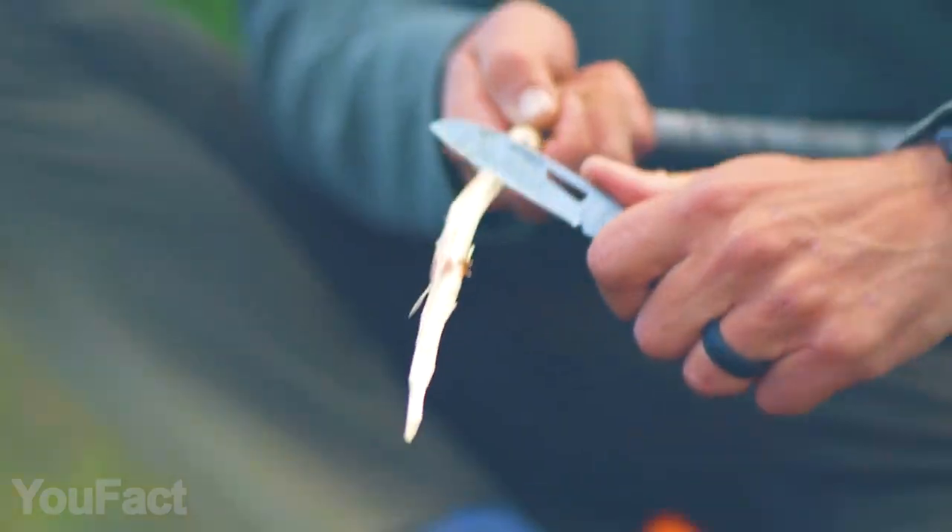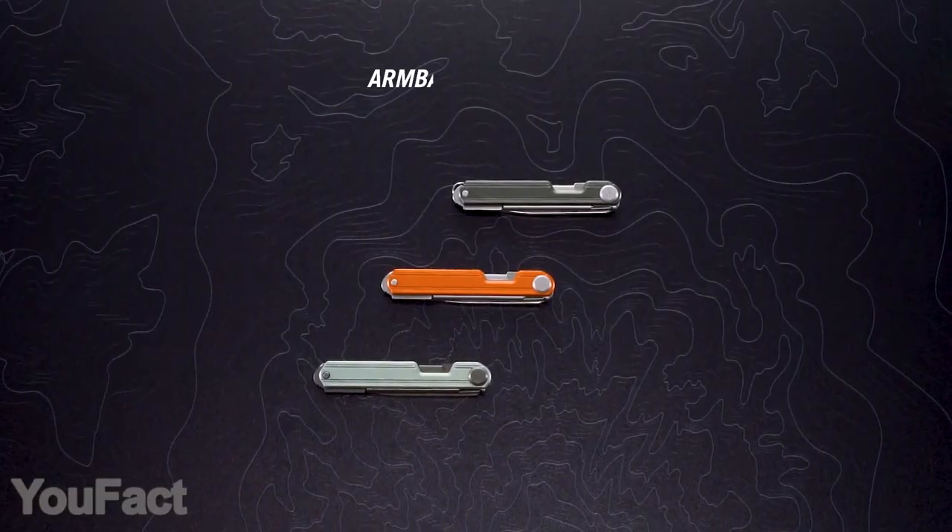So the choice is yours. But no matter which one you get, there will be a bottle opener. The color options look really cool.